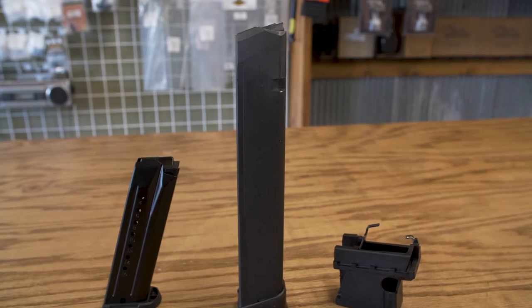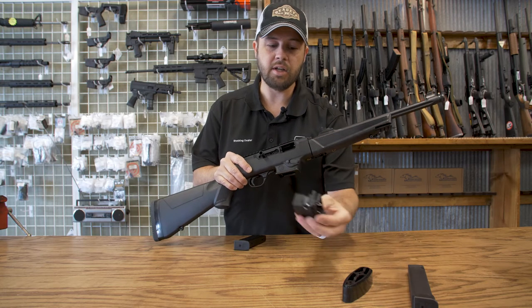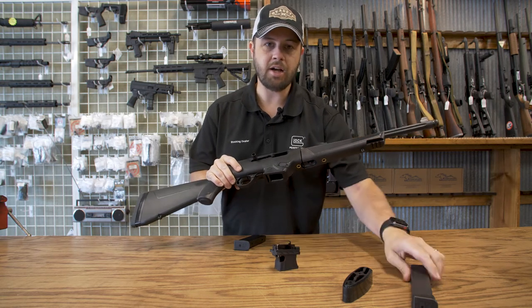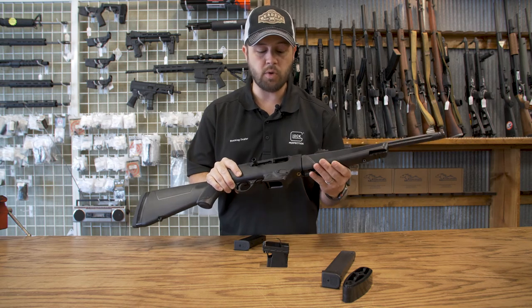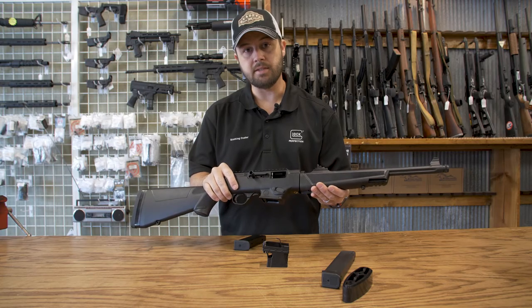This gun comes with a 16-round Ruger Security 9 magazine. What's neat is they also send it with another magwell that will adapt it to take Glock magazines. You can also purchase off of Ruger's website another magwell adapter to take the Ruger American magazines.